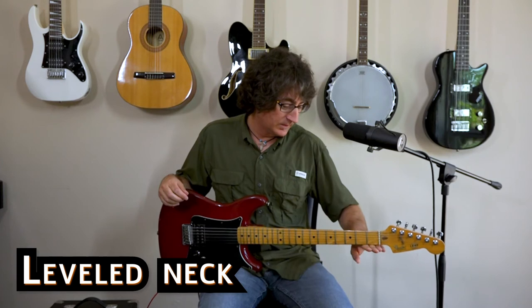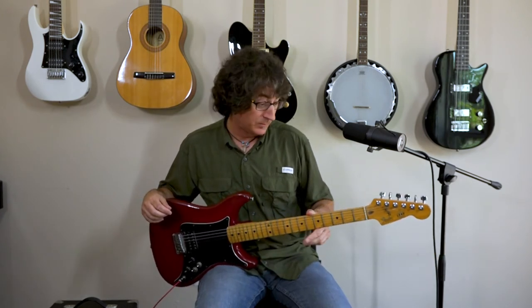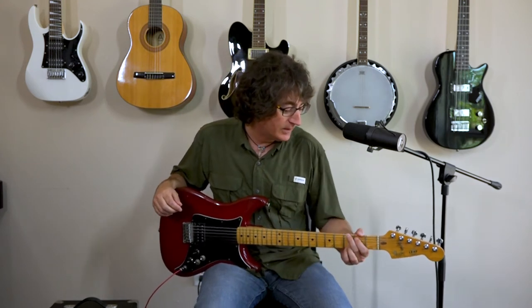For the guitar, keep it at a level plane, parallel to the floor. You don't want it to dip down — tilting slightly upward is fine, but the main thing is that it does not dip towards the floor. That gets your guitar at a decent angle.